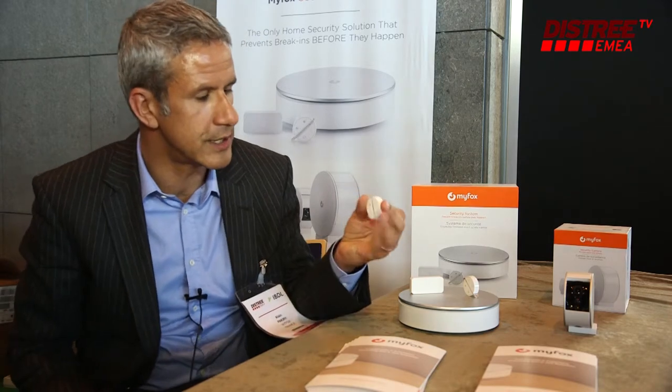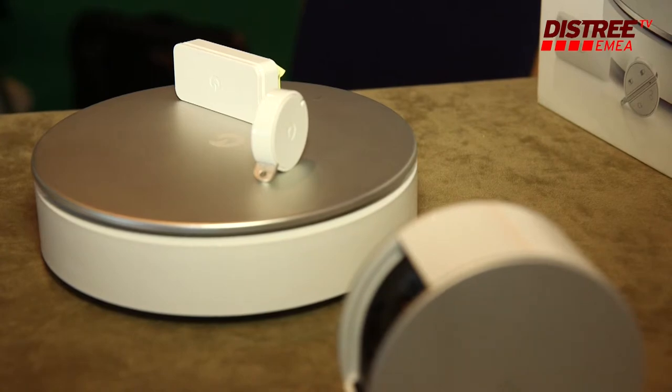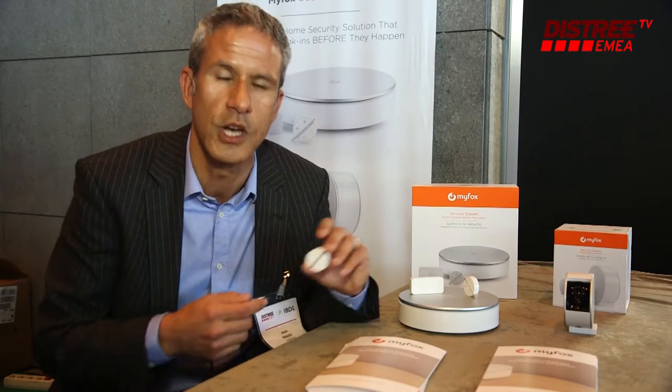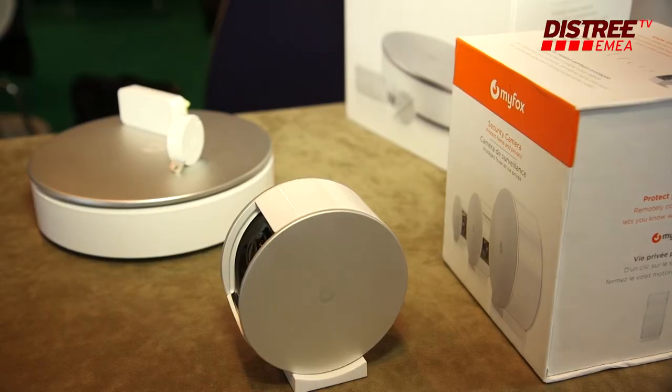The other element is the key fob, which is a remote control to arm and disarm the system. Its other unique advantage is that it will disarm the system automatically when you go back home, and you will receive on your smartphone a notification saying that the alarm has been deactivated by the personal user of the key fob. Thank you — this has been a fantastic show.